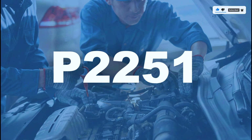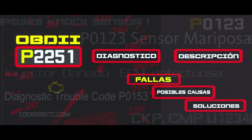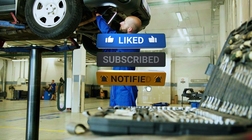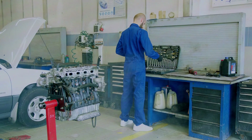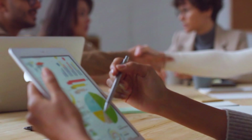And that's it. Fixing a P2251 code is straightforward with the right tools and a little patience. If you found this video helpful, give it a thumbs up and subscribe for more DIY auto repair guides. Got questions or tips of your own? Drop them in the comments below. Thanks for watching and I'll see you in the next video.